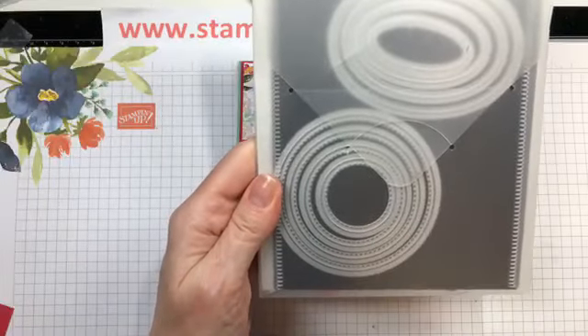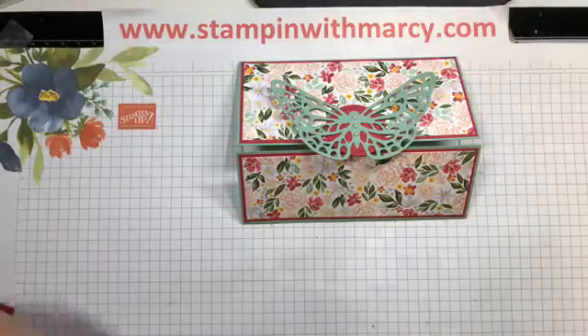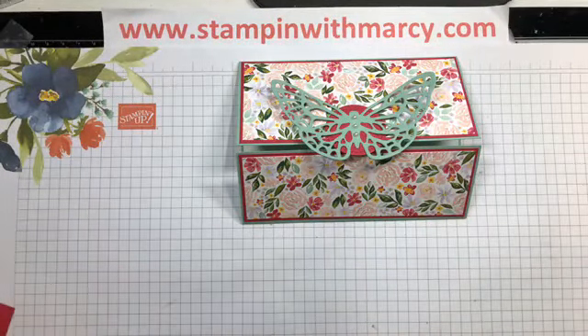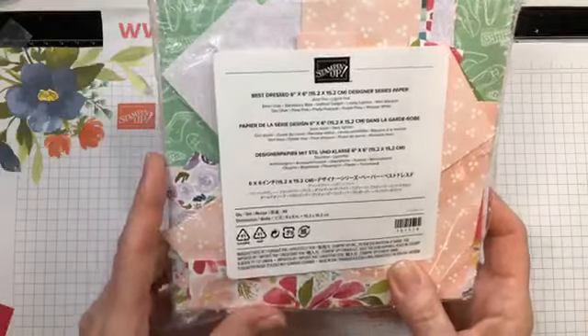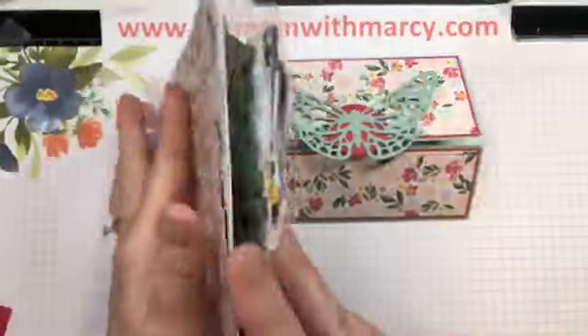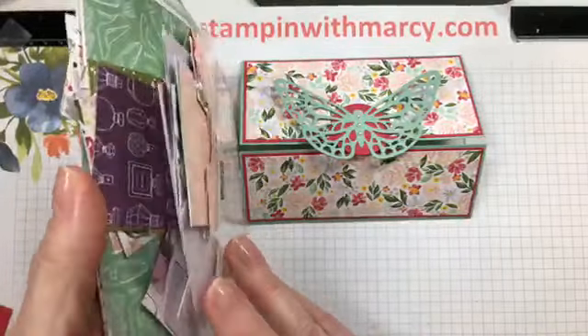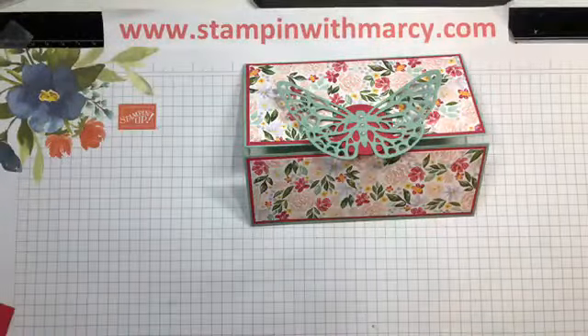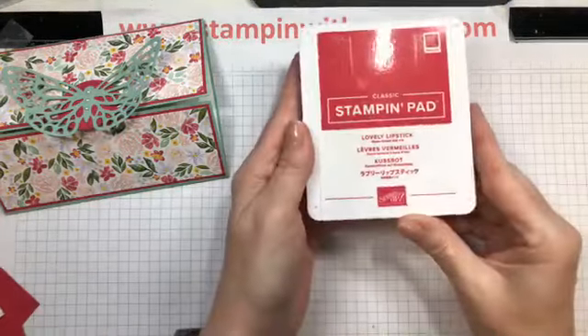I am using the very smallest of the stitched circles. I am also using the Best Dressed designer series paper from the January to June mini. As you can see I have almost completely gone through this pack, and then some pearls to decorate the butterfly. My color is Lovely Lipstick.